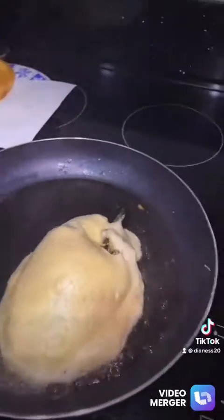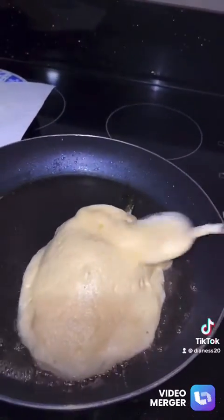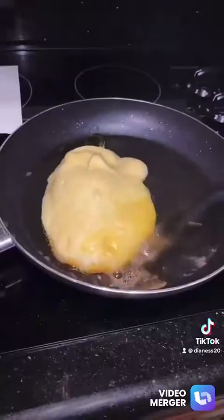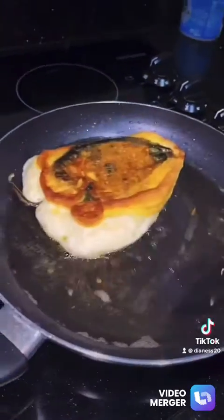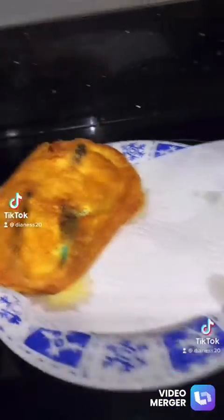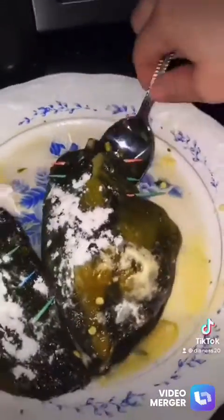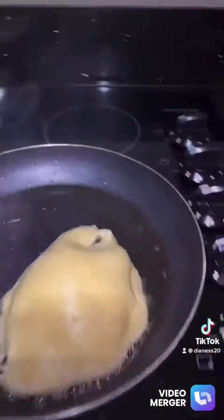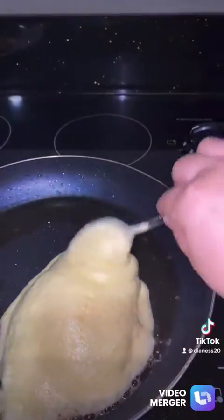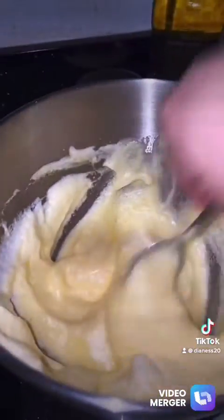You don't need to fill up your pan with oil, you only need a little bit. Then you do the rest of your chiles.